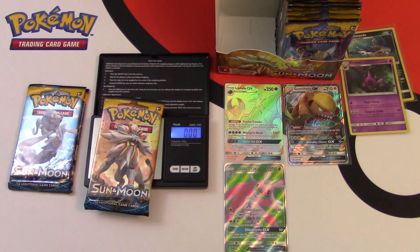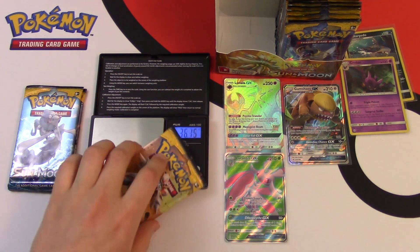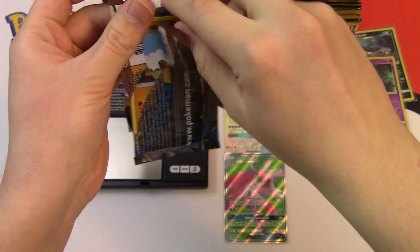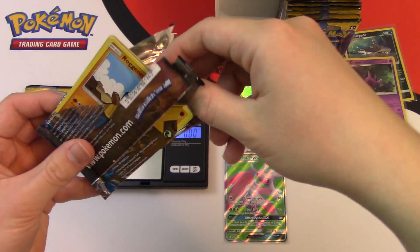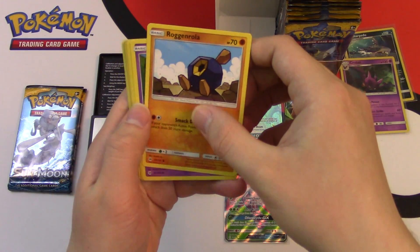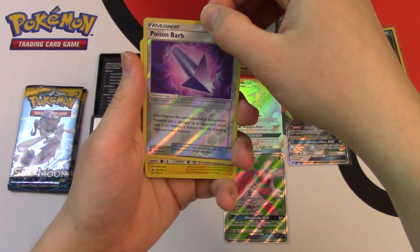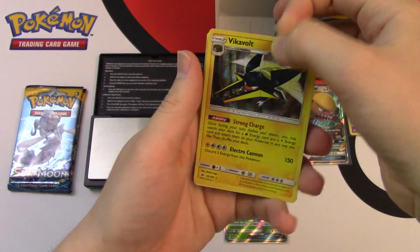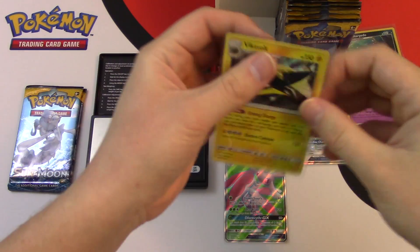So this next pack I think is going to give us a holo rare. Kind of lost track — we'll see what type of code card we get. White. Yep — so it's going to give us a holo rare because that's the sub-pattern: it goes ultra rare, holo rare, or holo rare, ultra rare — it just alternates like that. And we got a Vikavolt! Very nice — my first Vikavolt holo rare. I'm going to sleeve Vikavolt up. So on this side of the box I got three holos and three ultra rares.